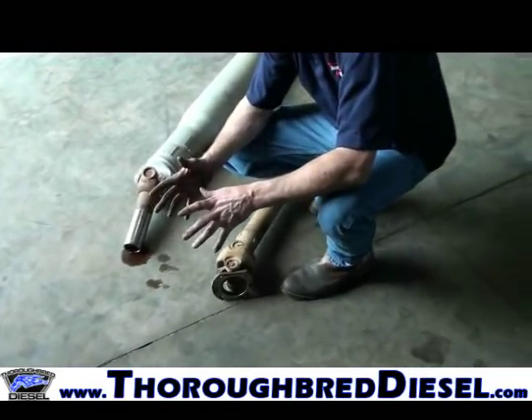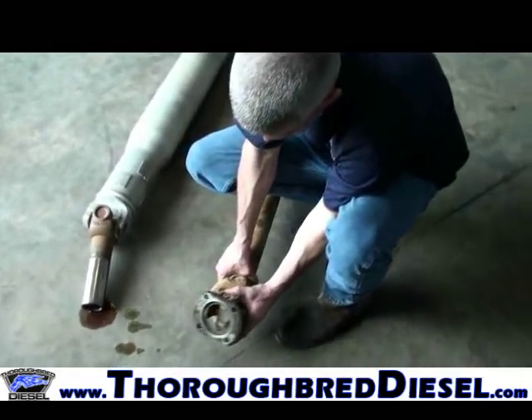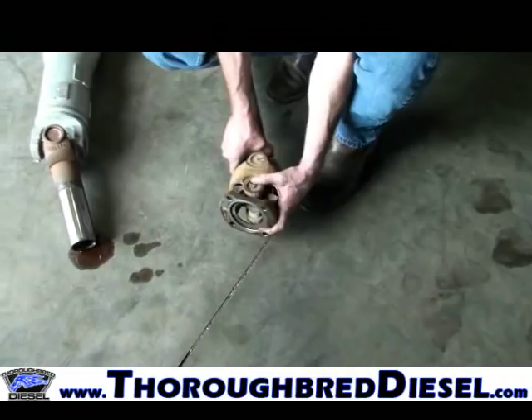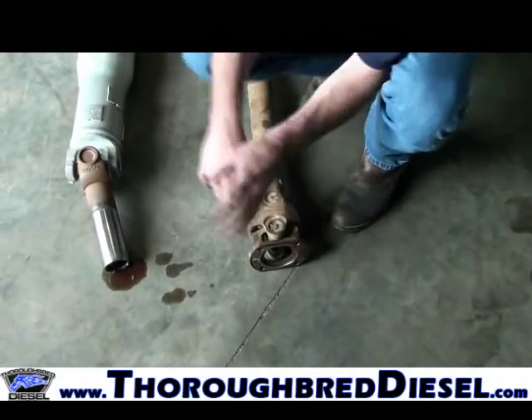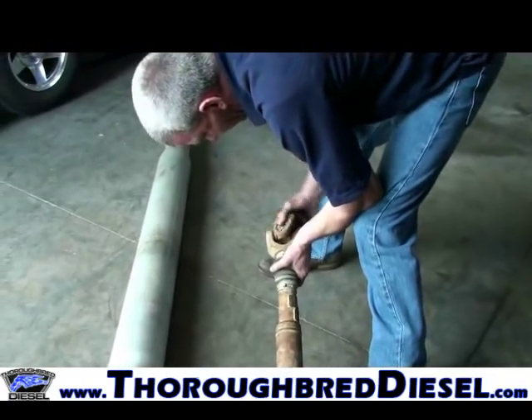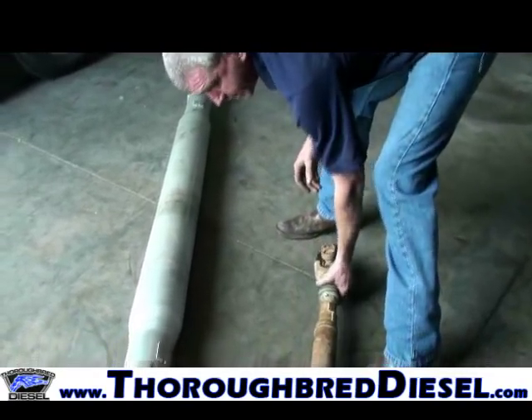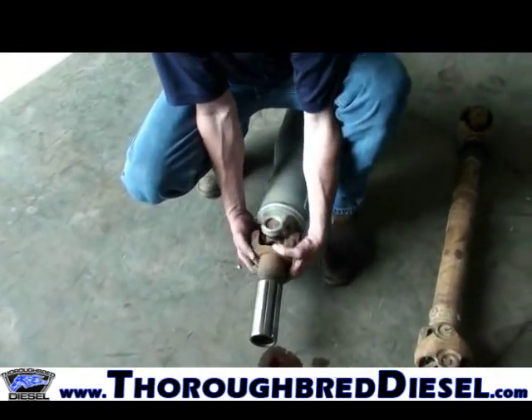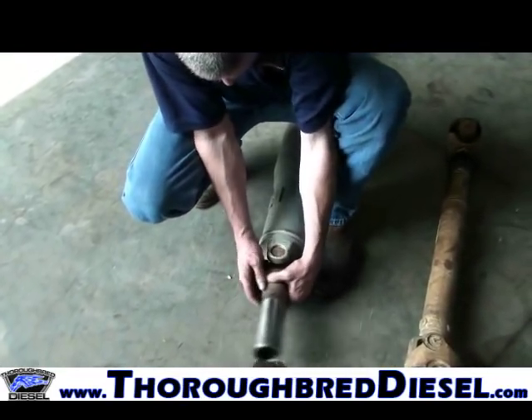While you've got your drive shafts out, this is a good time to go through all your U-joints. Make sure you don't have anything that's very loose or has a rough spot in it — that will cause vibrations that will absolutely drive you crazy. A lot of people check U-joints while they're on the truck, which is okay if you spun a cap or had a needle bearing fall out.